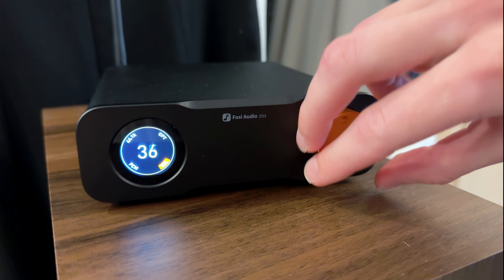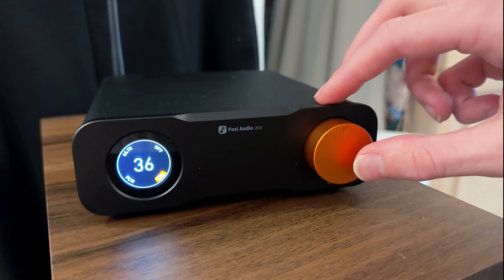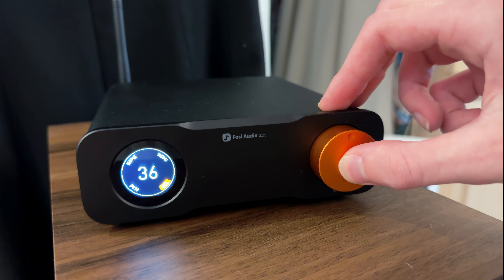The volume knob itself is a highlight — metal, smooth and tactile. In my opinion, it feels fine. Nothing premium, but it's also not poor. Next to it sits a small display. It's compact, but super easy to read from across your desk.